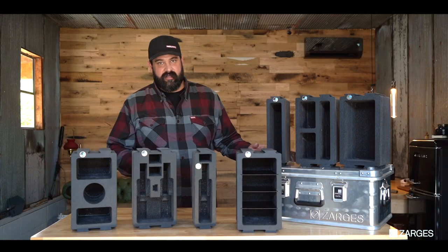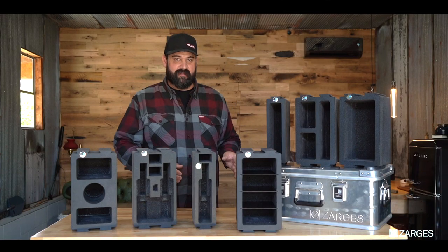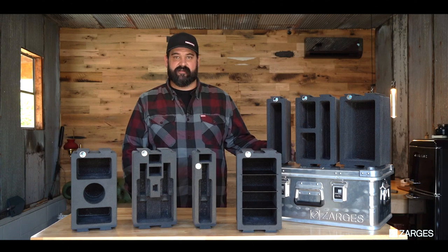I'm going to show you an up close look at all the different combinations you can make and the versatility that this case offers.